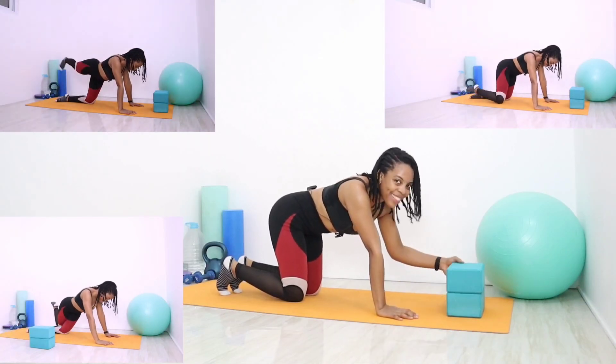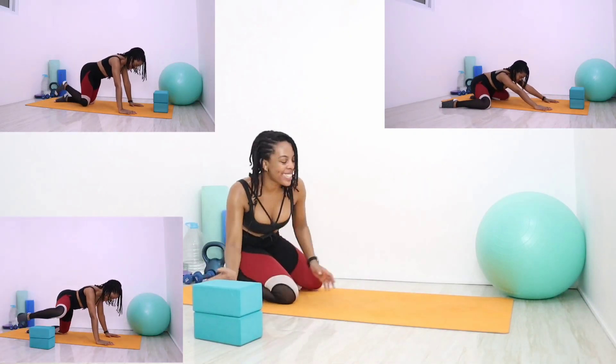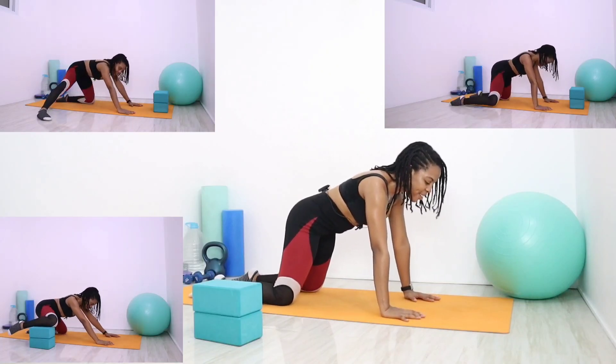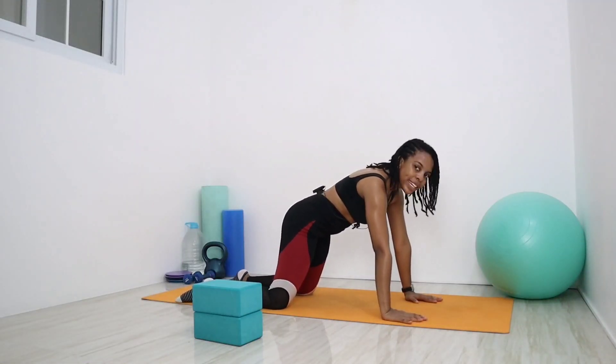Actually, the block seemed like a lot of fun, so I'll go with the block and have the basic in the corner for you. Get into position — hands stacked onto the shoulders, fingers spread, knees stacked under those hips. Push the shoulder blades up to the sky and shift the weight slightly over towards that left knee.